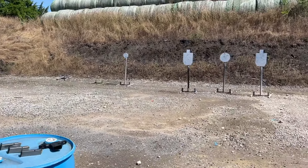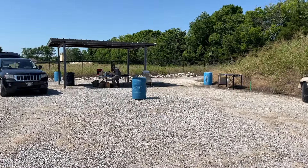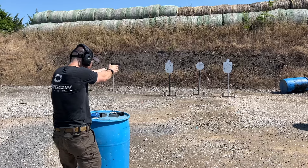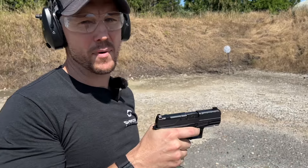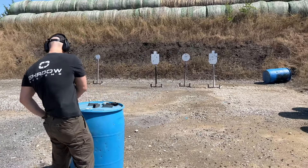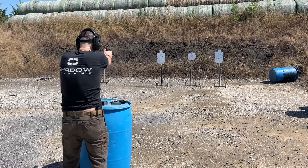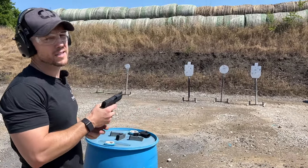We'll shoot this one on the clock. Pretty fast gun. The draw says .32 — that can't be right. Let's try again for a fast draw. Fast out of the holster, we'll do just two on the left target. I missed the second one, but the first one is at 1.04. Pretty slick, pretty fast.